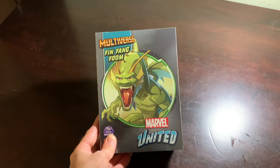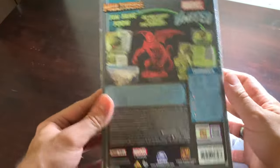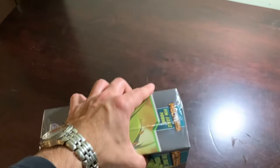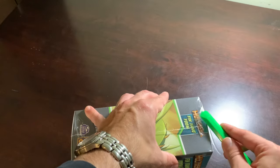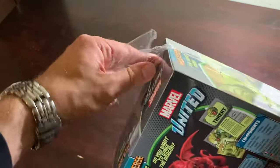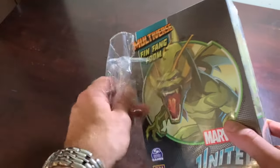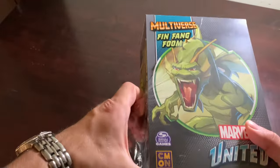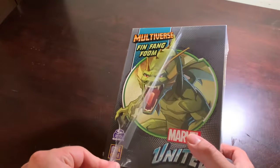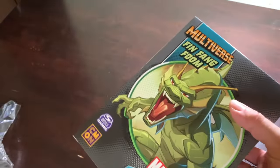The first box we're going to tackle is this handsome gent right here - Fin Fang Foom, and he's sleeping. I have heard some people on the Facebook group say they're having difficulty with his wings, and that was one thing that has been concerning me about him. If Arcadia Quest dragons are anything to go by, the wings are a little bit persnickety. So let's get this open and cross our fingers - and I'm crossing my toes too - that nothing is broken, and that the wings are malleable enough and cooperative enough that we don't have any kind of issue.